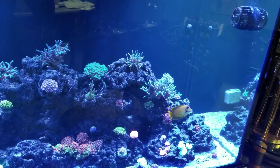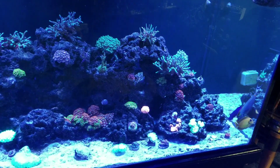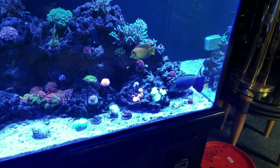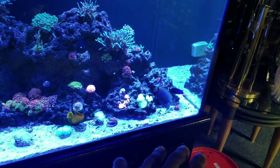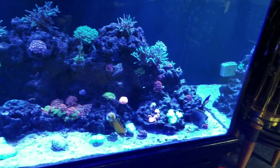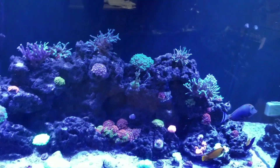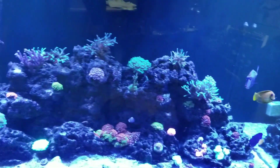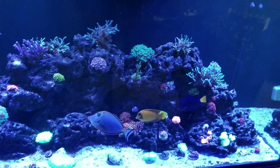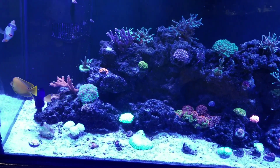Right now I have a 20-gallon quarantine tank and there are already fish in there being treated. These three tanks in here — the fish were in my quarantine tank, and I waited about 10 weeks before I put them in the display tank, and they're doing phenomenal. No ich issues.